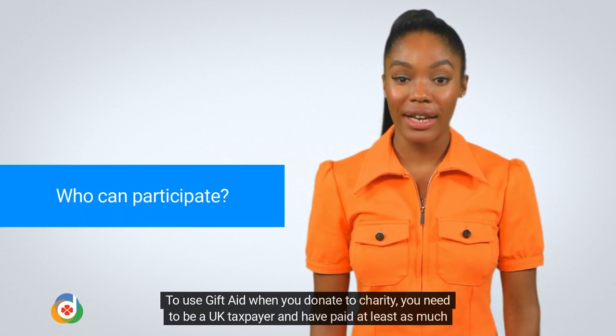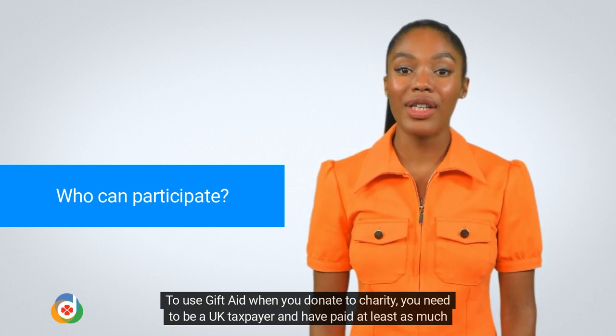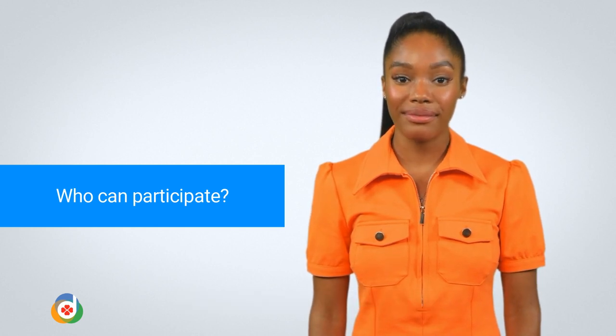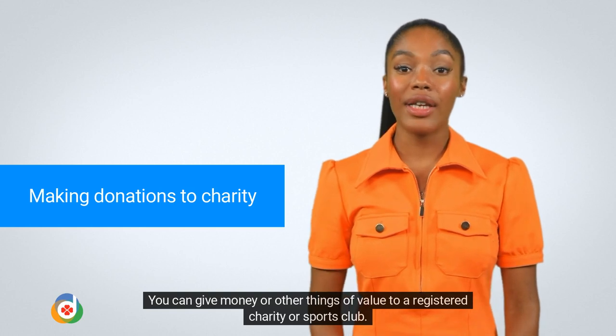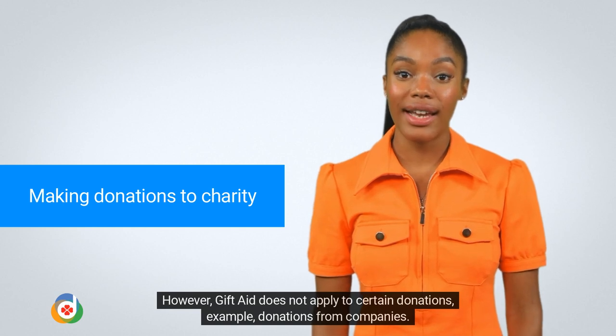To use Gift Aid when you donate to charity, you need to be a UK taxpayer and have paid at least as much tax as the charity will claim on your donation. You can give money or other things of value to a registered charity or sports club. However, Gift Aid does not apply to certain donations — for example, donations from companies.